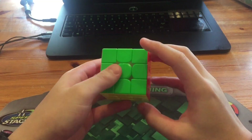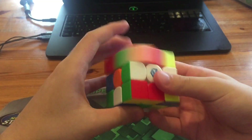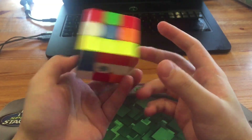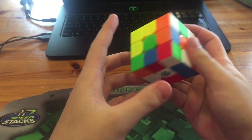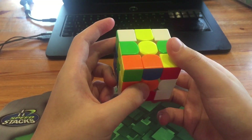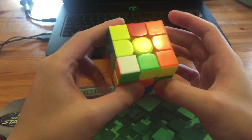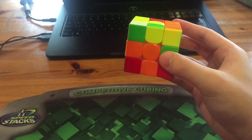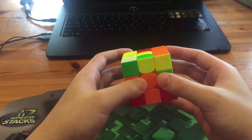For solve two, the scramble will once again be in the description. What he did here was Z2 Y and had white cross on the bottom. For the white cross he did F L D' R D' R D R' U' and then D2, and then he planned this pair for the first pair.